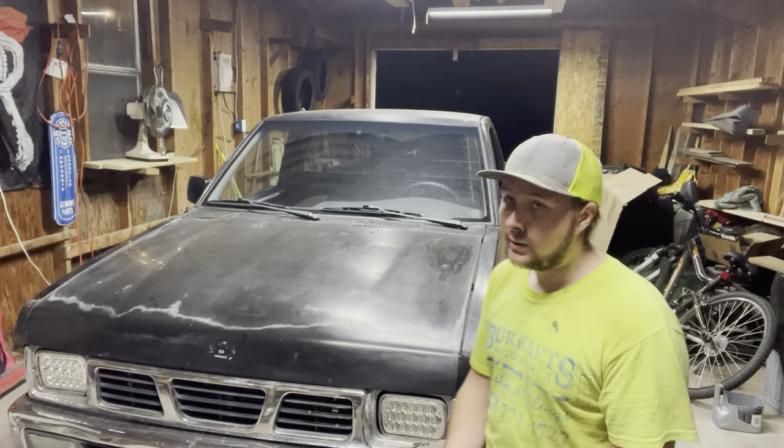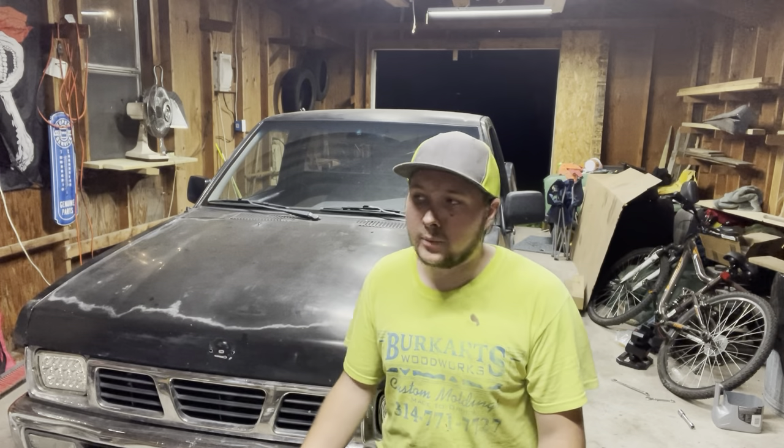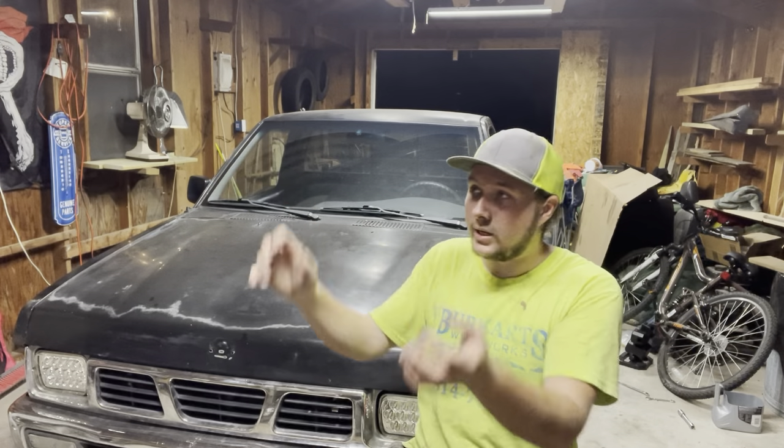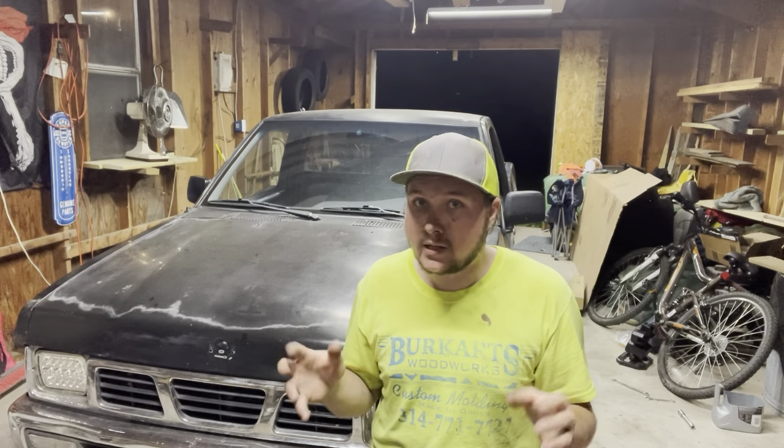It took about 12-ish hours, maybe more, because I had never done one before. Now that I know, I'm sure it would go quicker. That was with help, and I really do think you need help to get that transmission out — unless you have a transmission jack with angle adjustment. Huge thank you to Andrew, Anthony, and Dylan for coming out, helping get the transmission in and out, getting bolts and connectors undone, and just hanging out so I don't lose my mind working alone. Thank you all for watching.